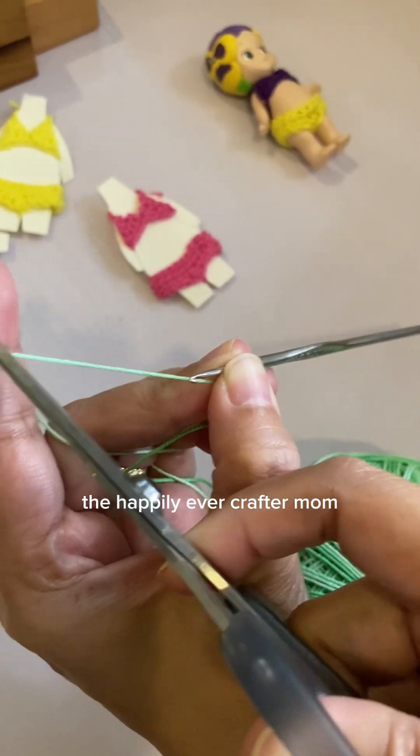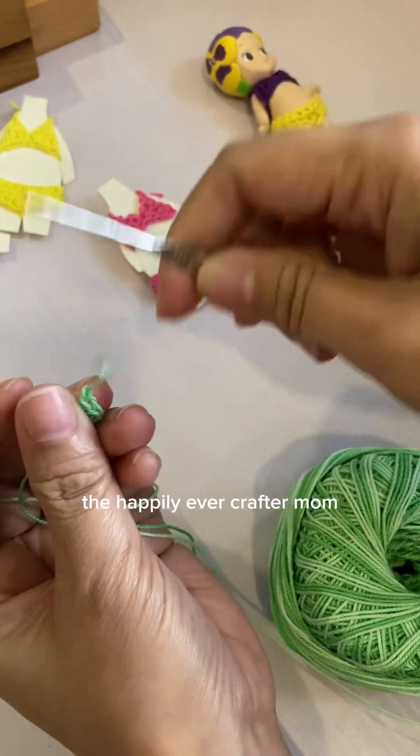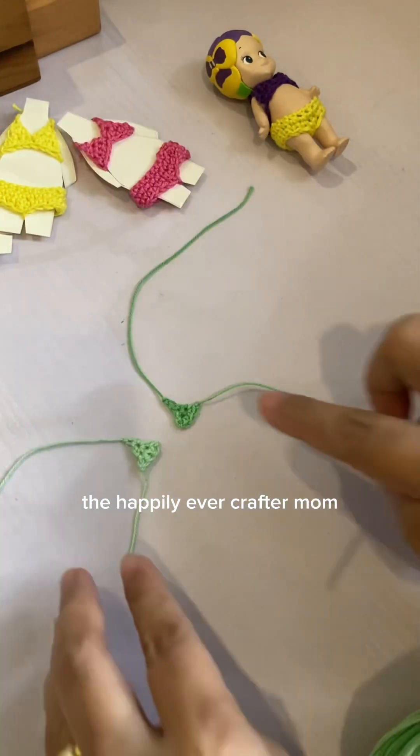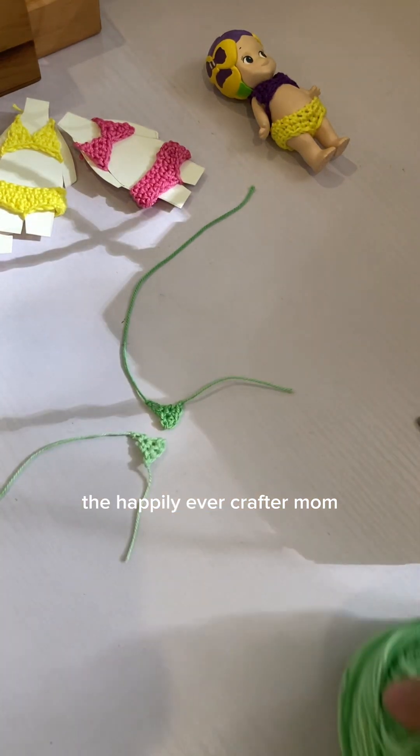We'll be making two pieces of this triangle, so you just need to cut. Here I already have two pieces ready and we just need to connect them together.